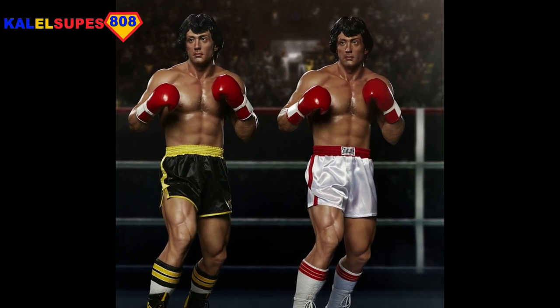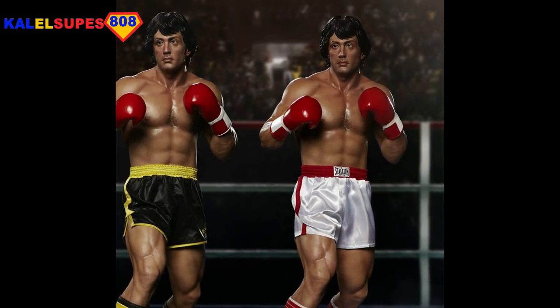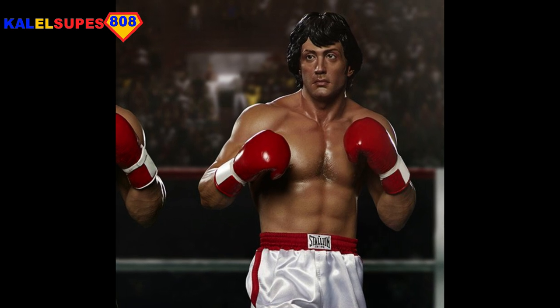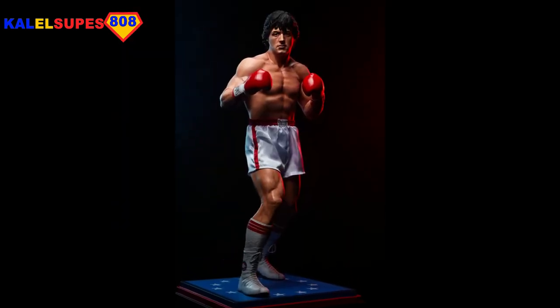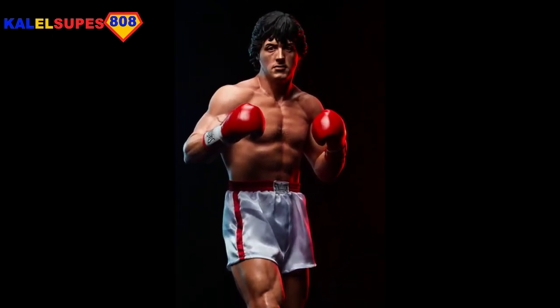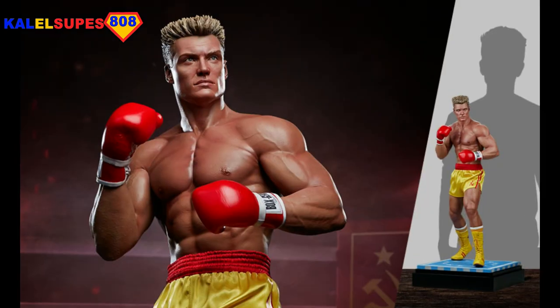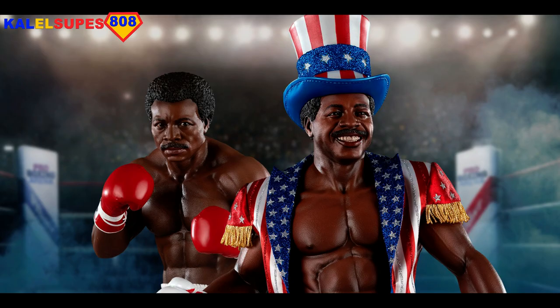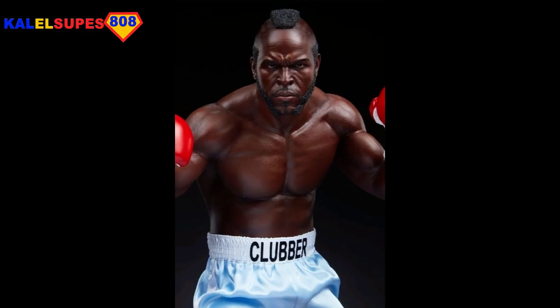As you guys know, PCS have done a whole Rocky line. They did Rocky Balboa, which initially wasn't looking very good. Then they listened to the fans, they changed the face — the first one was absolutely horrendous — and then they re-sculpted the face and absolutely nailed it. These are all in third scale, by the way. Then they did an Ivan Drago and absolutely nailed the likeness on that. But then they did Apollo Creed, and the less said about that facial likeness the better. It is far from accurate and, dare I say, pretty crappy, to say the least, as this picture indicates.